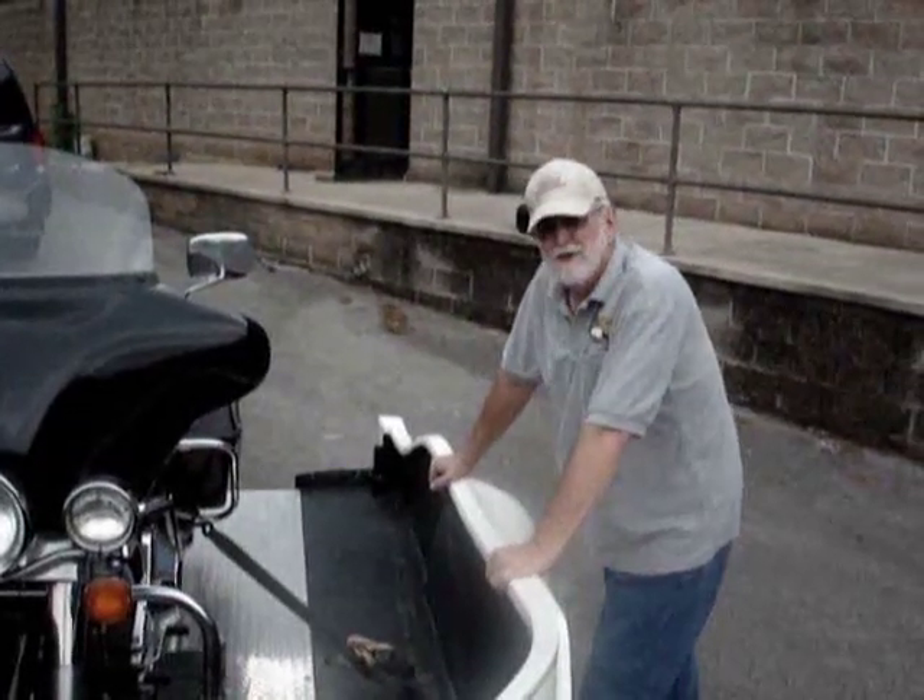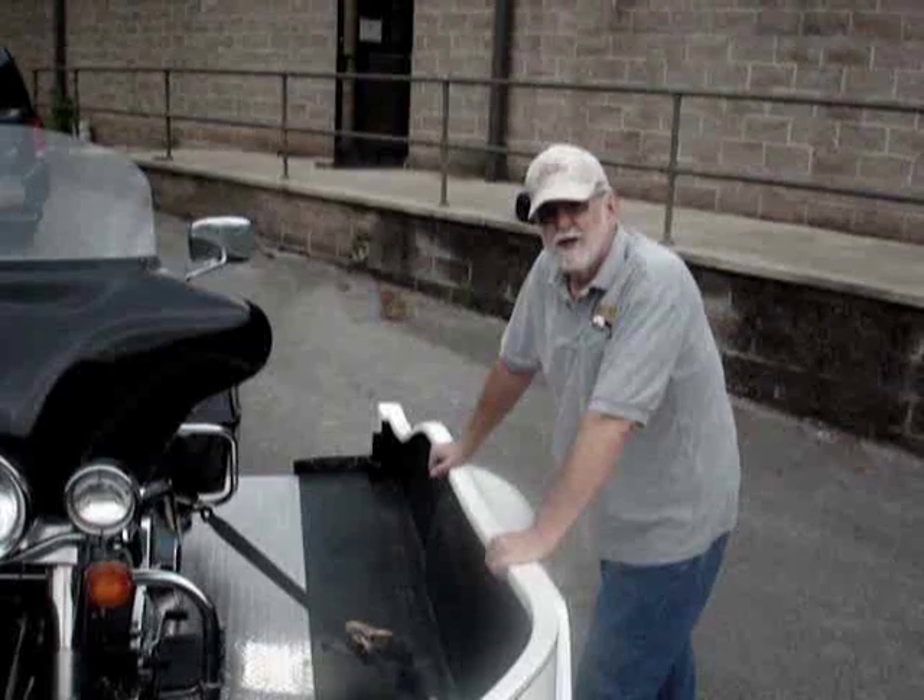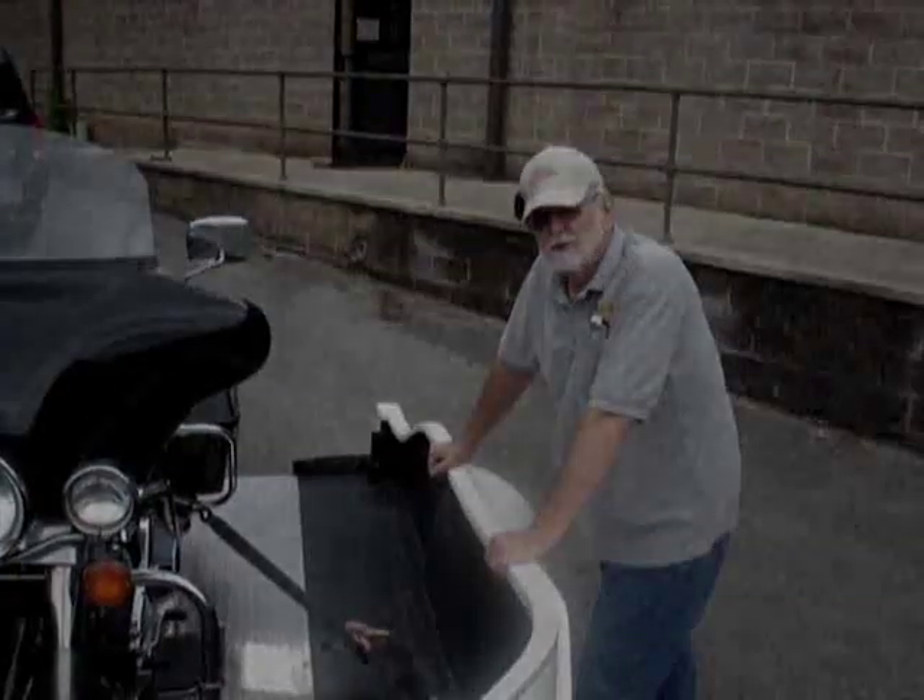Don't try this alone until you thoroughly understand the importance of those three points.